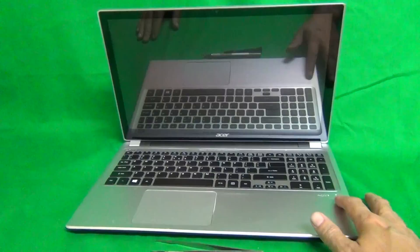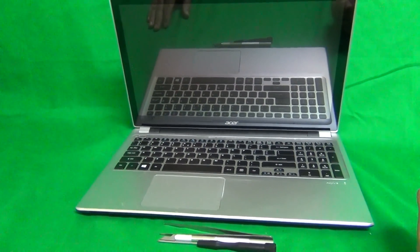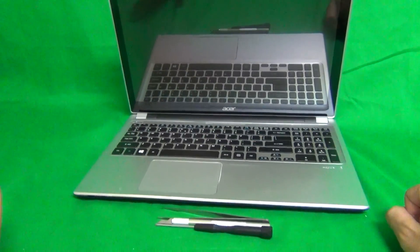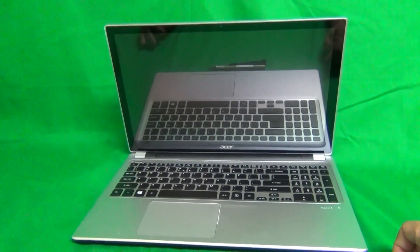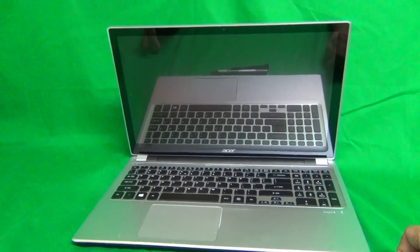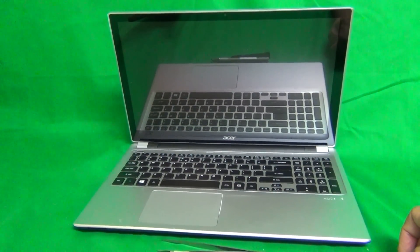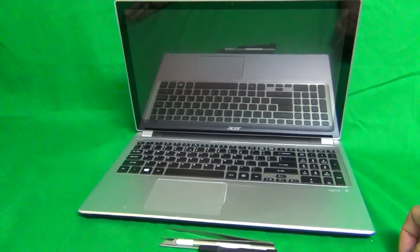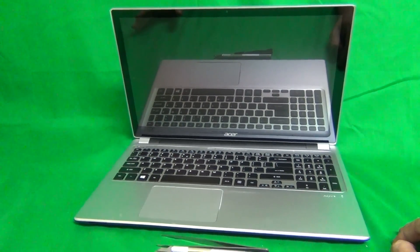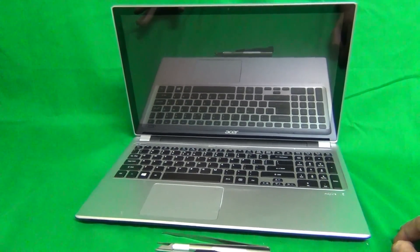Before we get started, a couple of words. There are many versions of the Acer V5 laptop so you have to pay attention to the numbers after V5. This procedure is for the V5-571P. Now for the touch screen laptops, the touch screen digitizer — the touch part of the laptop — and the LCD display itself are separate parts. But for this particular model, the replacement part comes as a digitizer screen assembly so that it's easier to replace and you can easily do it at home. We're going to replace the digitizer LCD screen assembly.